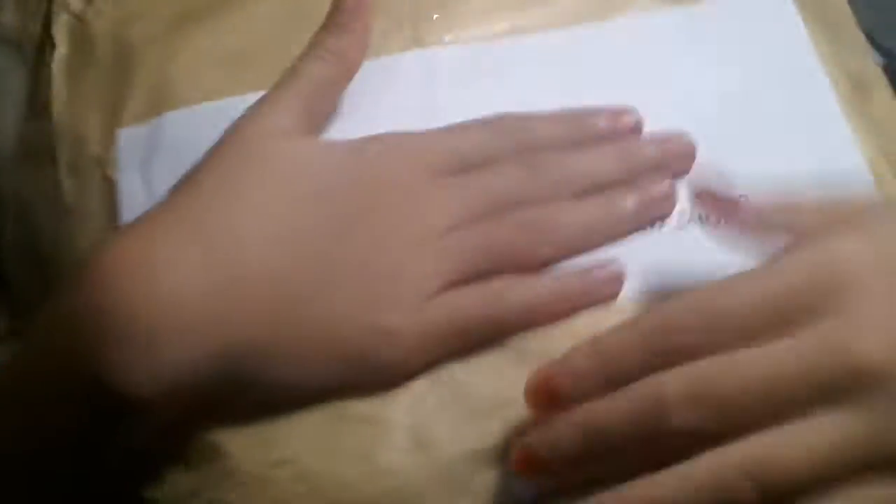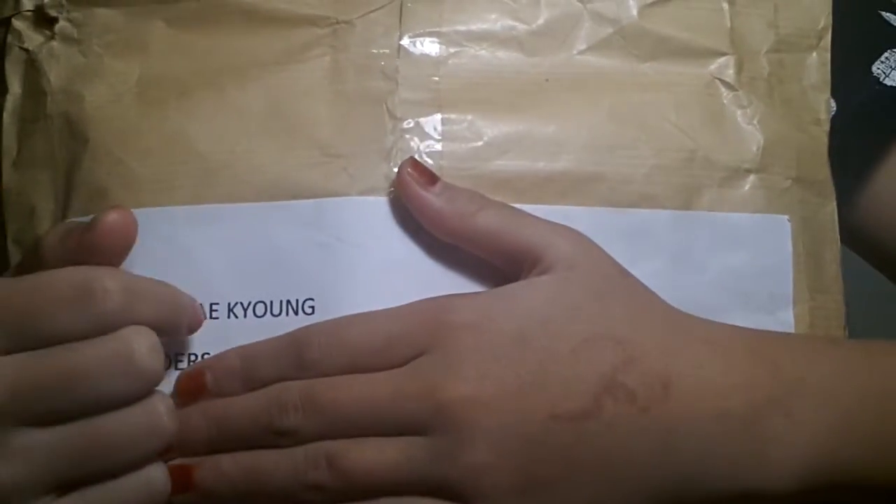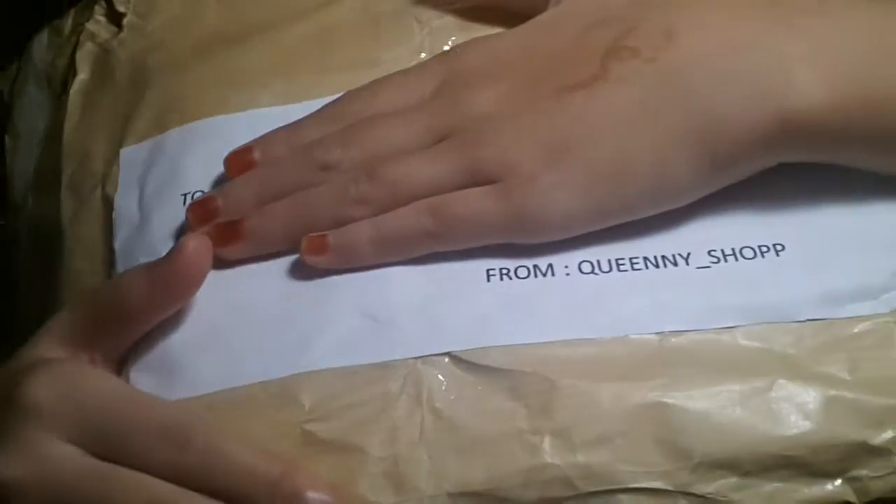I'm going to make a haul from Squishy Shop dot ind, or SSI, and from Queenie Shop. Let's just get started. I'm going to start off with the package from Queenie Shop. Here's the package — there's my name and it's from Queenie Shop. Let's just open this.